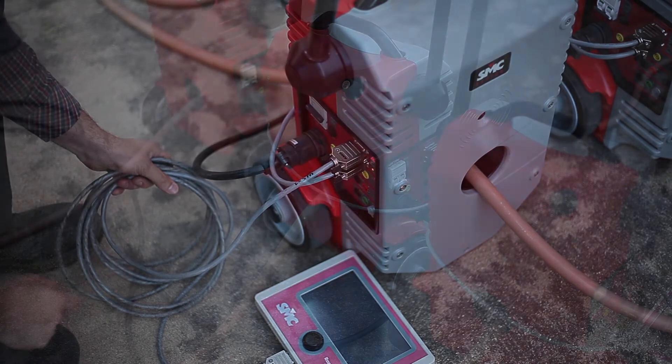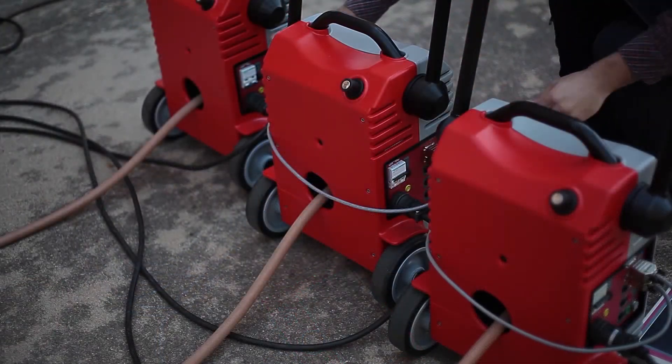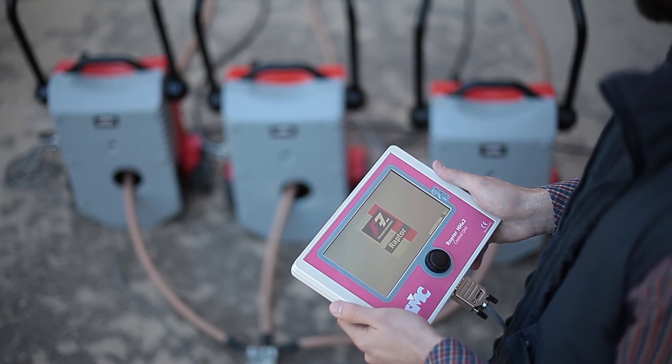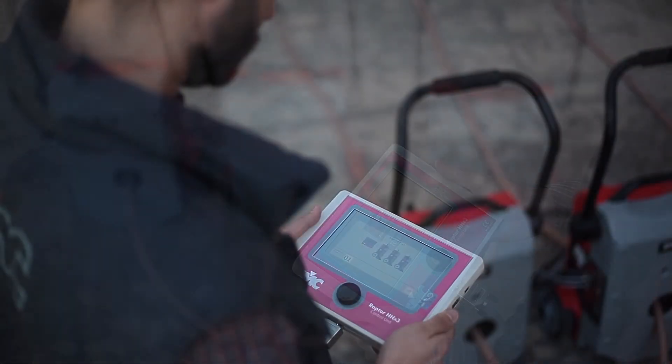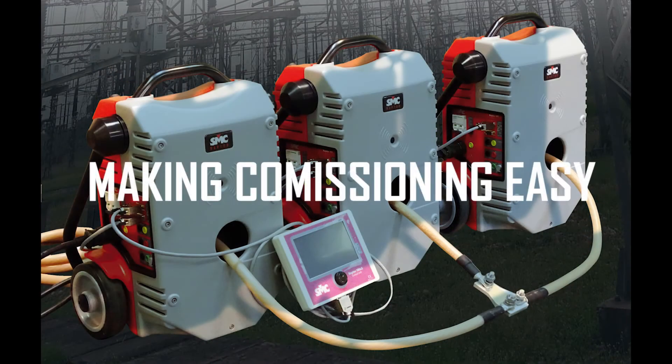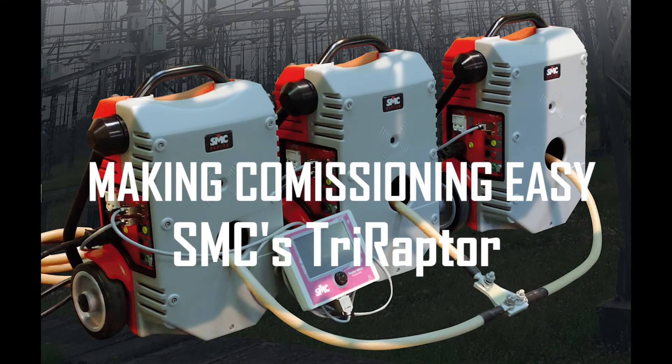The Raptor units can also be used separately for single-phase primary testing, circuit breaker evaluation, current transformer analysis, and many other tasks. Euro SMC's commercial staff will be happy to answer your questions about the new Tri-Raptor and to provide you with a professional solution to any substation testing jobs.